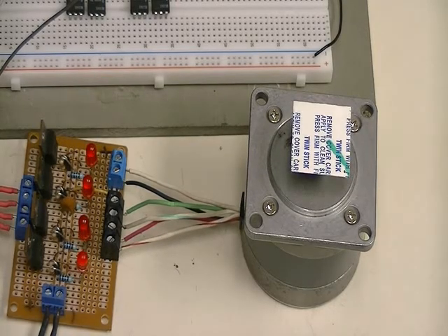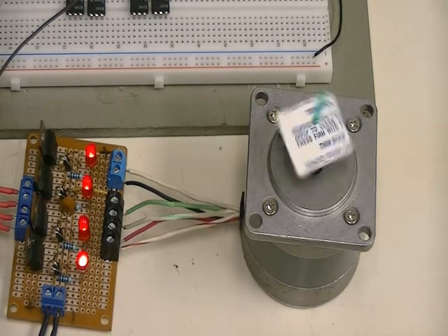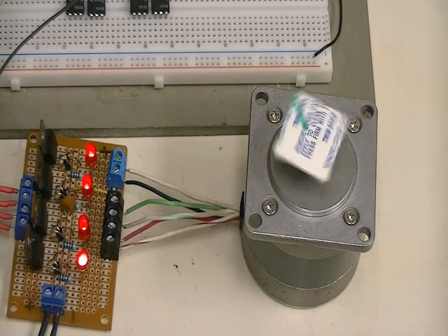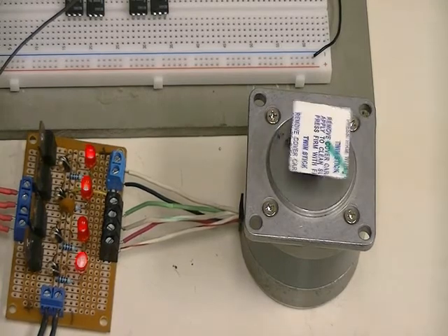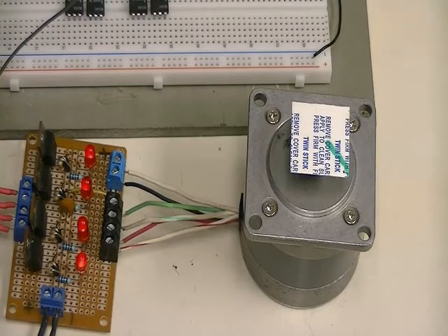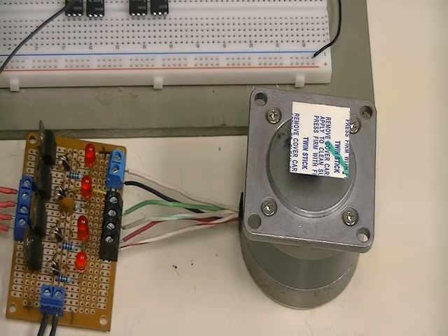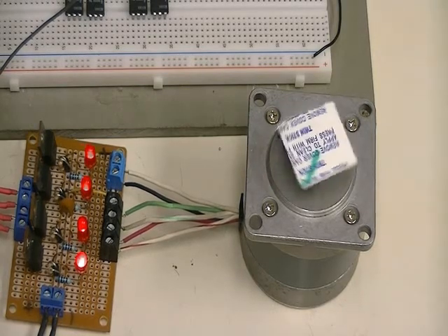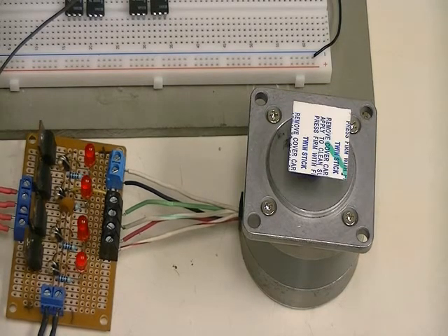That's the enable output that you can program to shut off the output completely while you're changing the number of steps or other parameters you want to program into the chip. This is valuable because if you don't do that, you could leave some of the coils locked on during the change, which will create inaccuracies and overheat the drivers and the motor. Remember, with a stepper motor you can lock it, but if you lock it for a long time it gets hot.